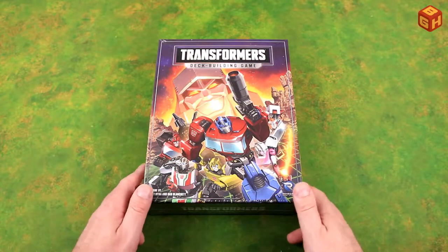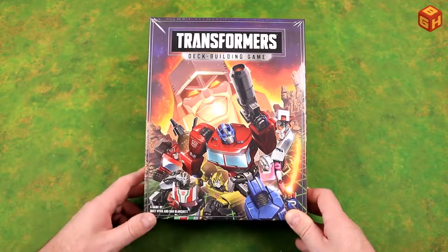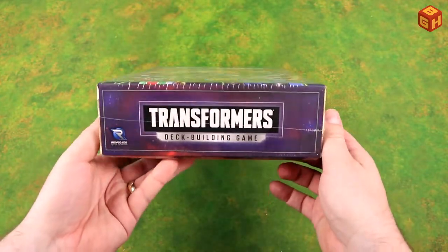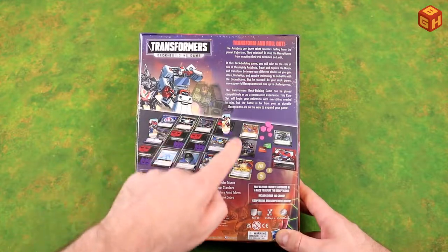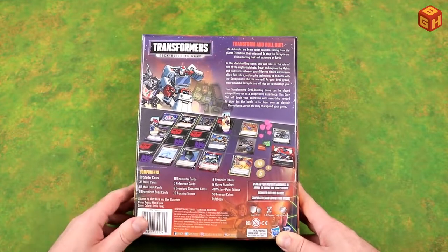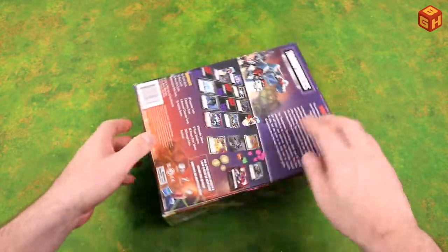Here's the box up close — it has some really cool artwork on the cover. Of course we've got Megatron, and on the back we've got Optimus Prime, Bumblebee, RC, Ratchet, Iron Hide, and Wheeljack. There are characters on the sides as well. On the back you can see how the game is laid out — standees for the characters, cards you can flip over, tokens and energon cubes. It's for ages 13 and up, one to five players, and plays in about 45 to 90 minutes.